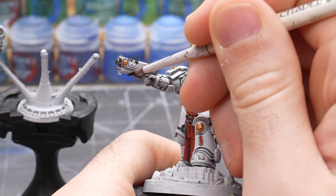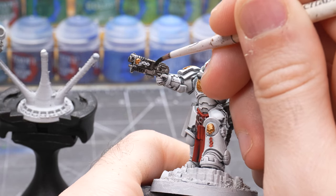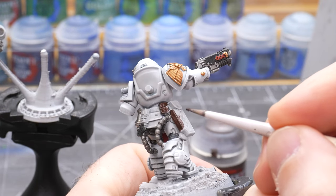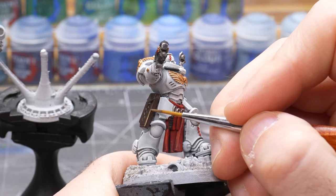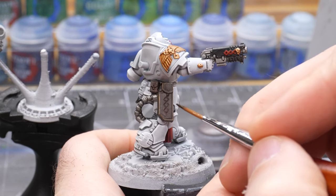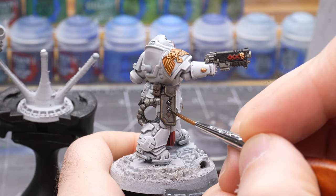Next I take Abaddon Black and paint the casing on the heavy bolt pistol, and then paint the Medicae emblem red to match the other parts of the armor. For the bolt pistol holster I use a dark brown color — in this case Rhinox Hide — then I highlight the edges with Steel Legion Drab after everything is dried. Lastly I take Nuln Oil and darken the pattern printed into the leather on the holster.